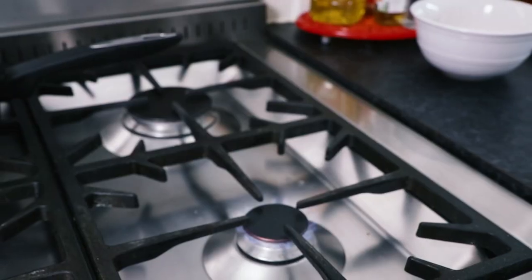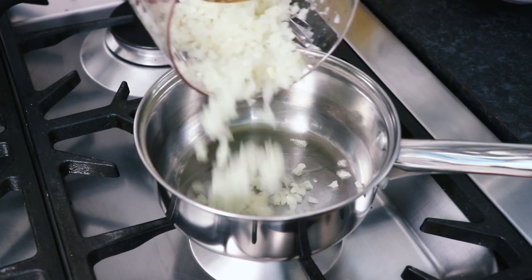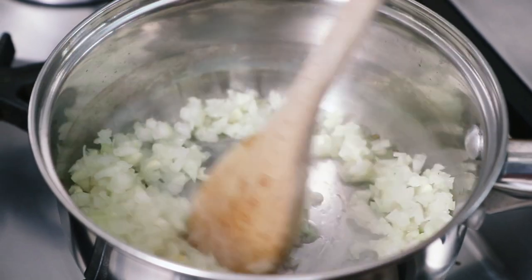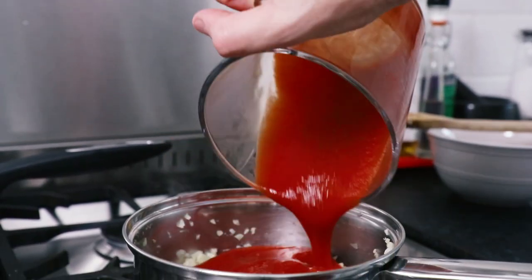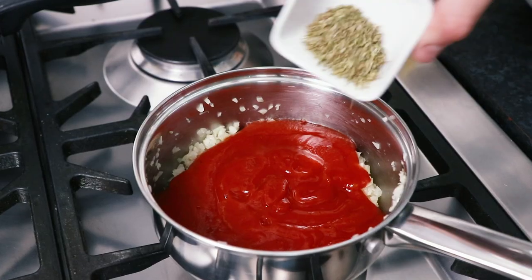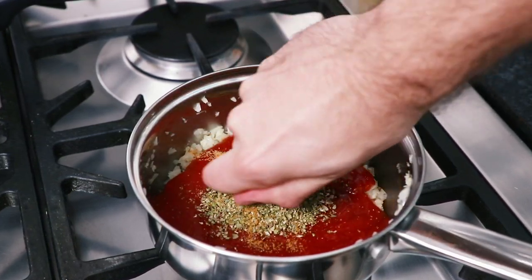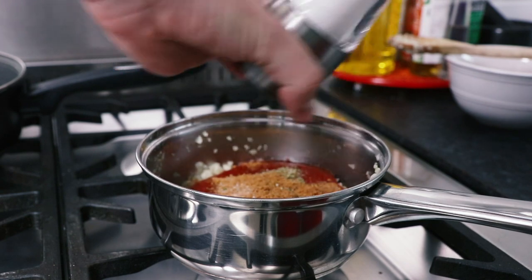Next, take a saucepan and place it over a medium heat on the stove. Heat up some oil, then add the chopped onion and garlic and fry for about five minutes. Then into the saucepan, pour in 350ml of passata, add one tablespoon of dried oregano and crumble in one vegetable stock cube. Then season generously with some salt and pepper and stir everything together.